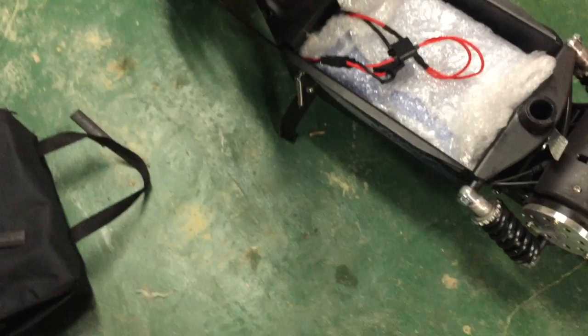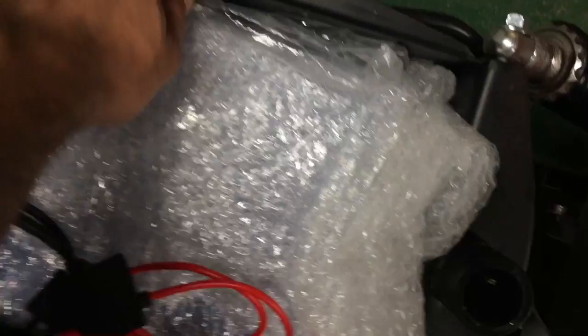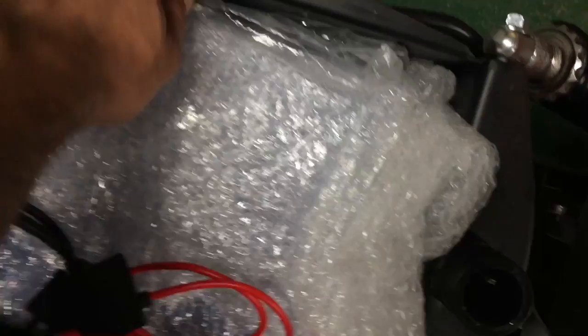If I'm not using the scooter — if I'm giving it to somebody to ride — I don't want them to use up all my batteries, so I might just plug the smaller one in and let them have a ride on it. I also like to keep two fuses in here just in case, and a zip-tie just in case.